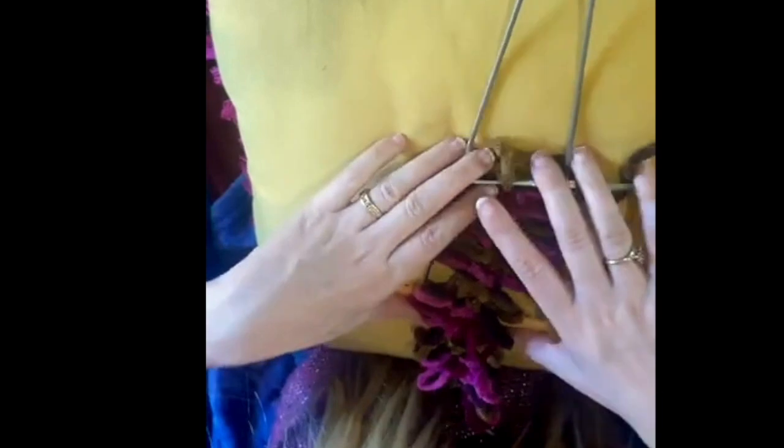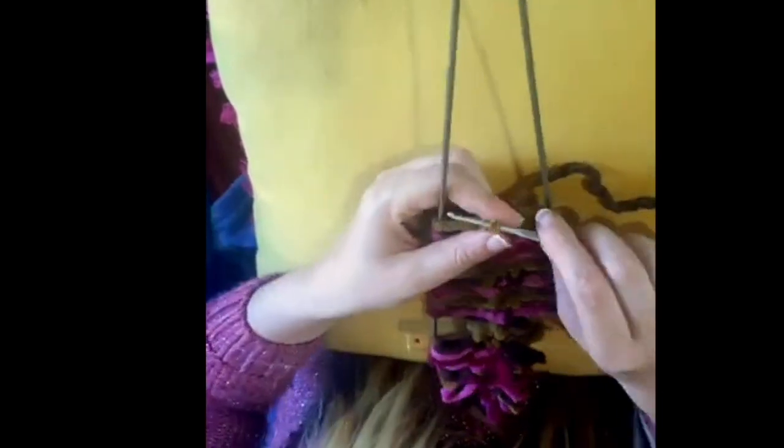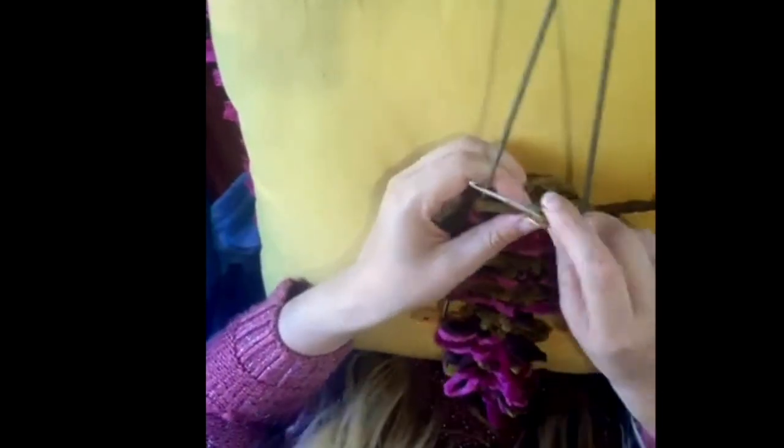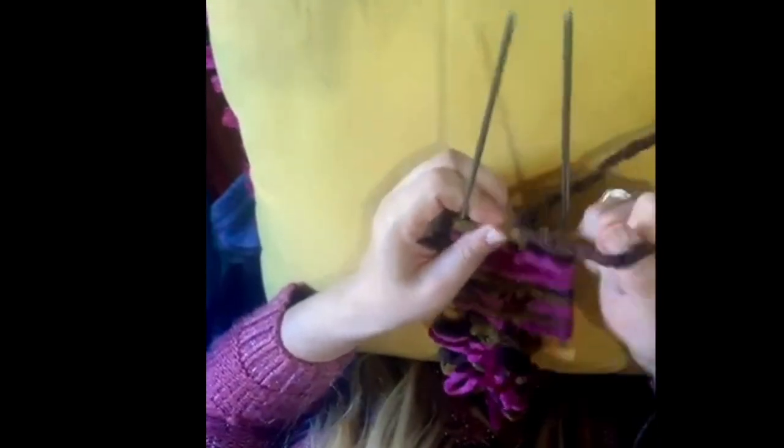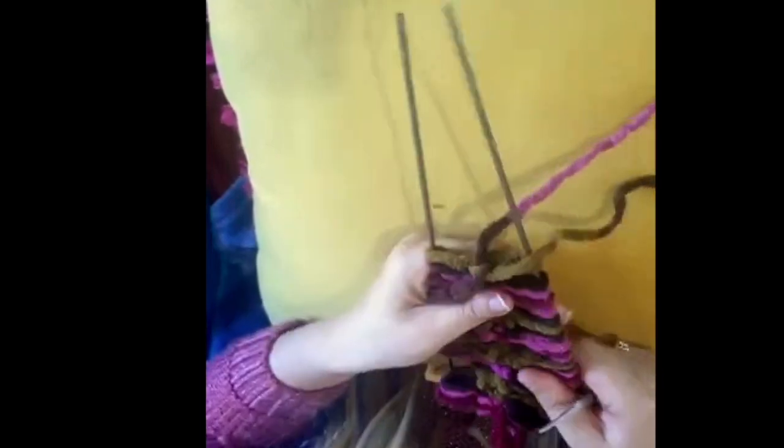I've taken some of the work off the loom only because the yarn is really chunky and you need to put it kind of low on the loom, because those rods get closer and closer together and then your loops will have different sizes. So that's what I've done there.